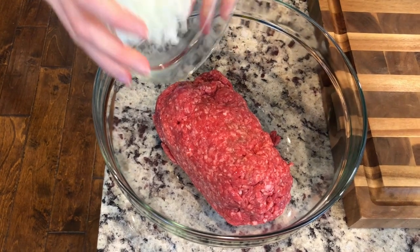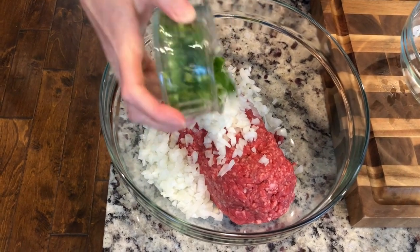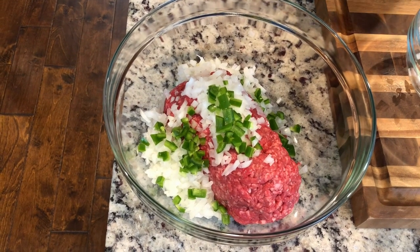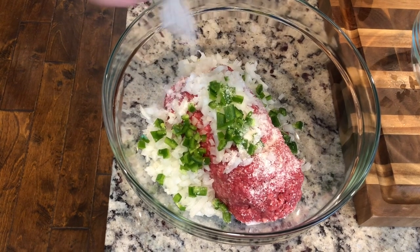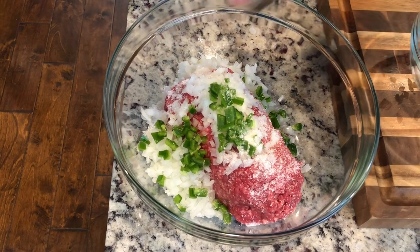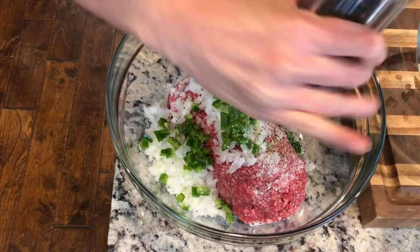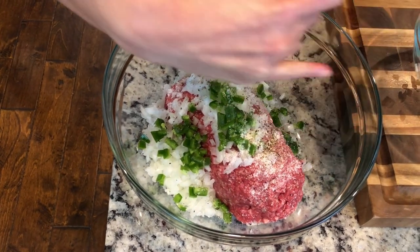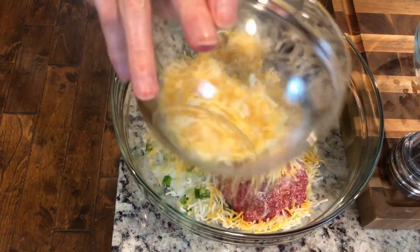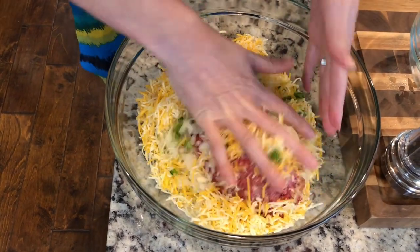I'm gonna add one whole large onion, one spicy jalapeño, about four tablespoons of salt, and I'm gonna crack some pepper on that. Then lastly I'm gonna add cheese — some sharp cheddar. I chose sharp cheddar because I love it, but you can add as much or as little cheese as you like, or no cheese at all if you don't like it.